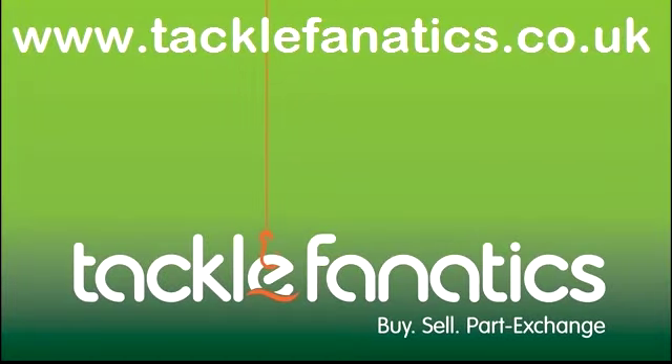Thank you for tuning in to TFTV to check out the 12000E. Tackle Fanatics are a full Fox dealer, so why not check out a selection on our website at www.TACLEFANATICS.CO.UK, or pop in store today and see them for yourself.